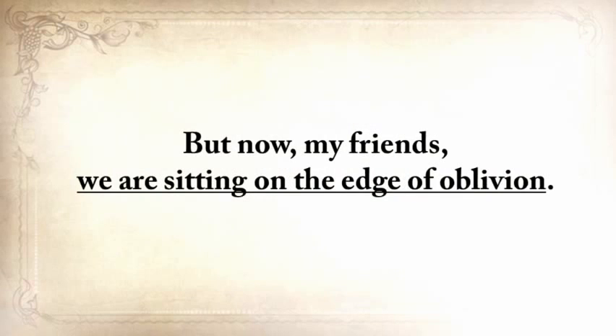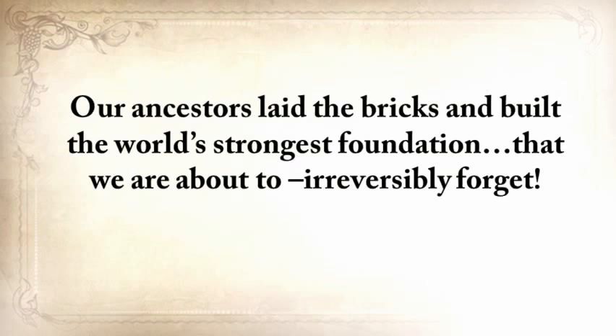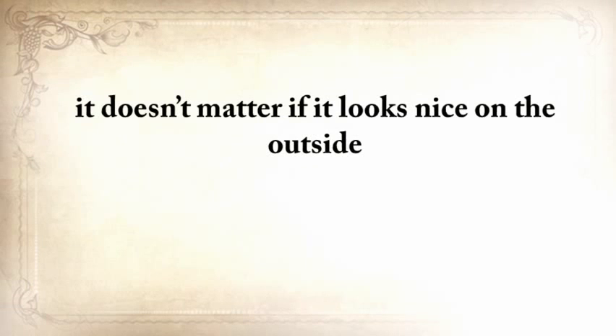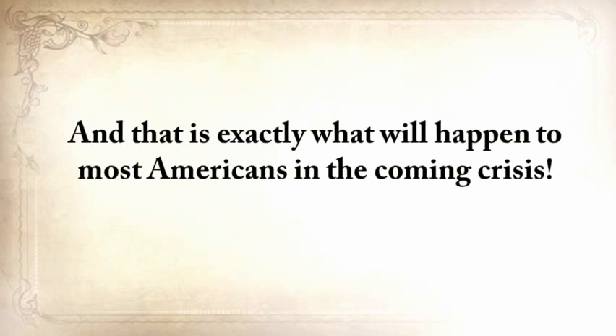But now we're sitting on the edge of oblivion. Our fathers and grandfathers were probably the last generation to practice basic things like building a root cellar or making pemmican. Our ancestors laid the bricks and built the world's strongest foundation that we're about to irreversibly forget — and we're going to pay the ultimate price for this. If you have a big, strong house with a weak foundation, it doesn't matter if it looks nice on the outside; the next flood will sweep it away. That is exactly what will happen to most Americans in the coming crisis.